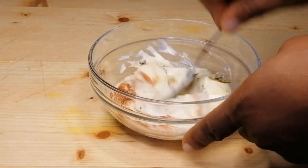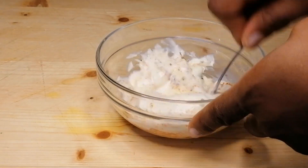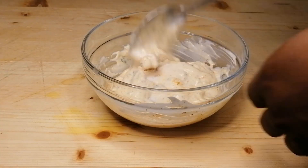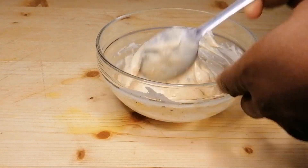Into a bowl I've added some mayonnaise, then add some garlic powder, onion powder, parsley, oregano, and some smoked paprika. Give this a nice mix, add salt, mix to combine, then set aside.